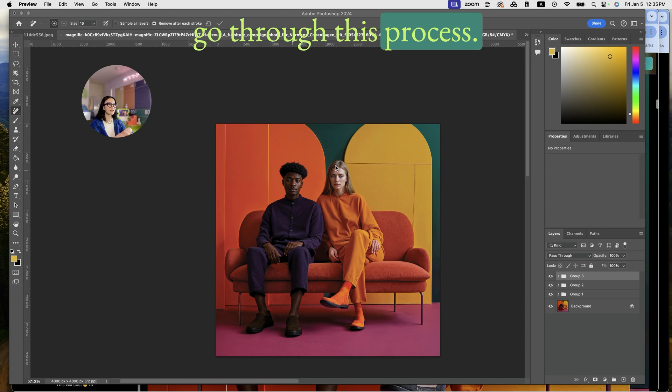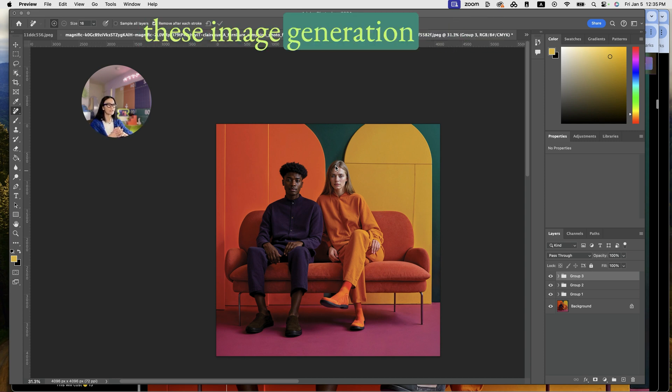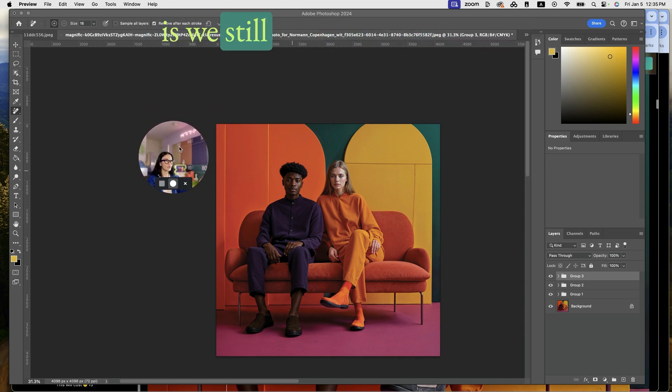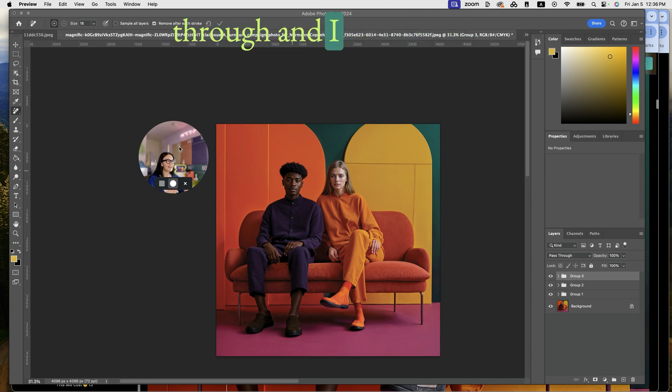Even though image generation is getting better and better, the reality is we still get an extra finger, weird eyes, weird teeth, or a weird outfit we don't want. We want to tweak it on our own outside of Midjourney, Stable Diffusion, or Firefly — so this is the process I go through.